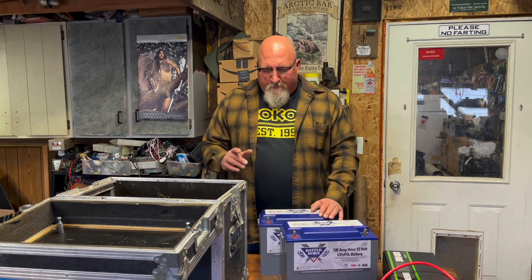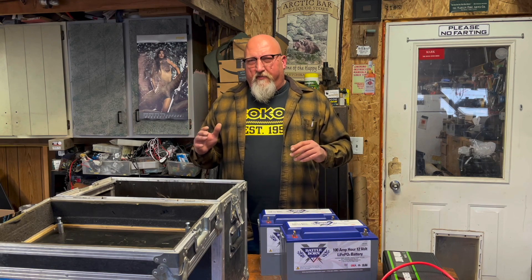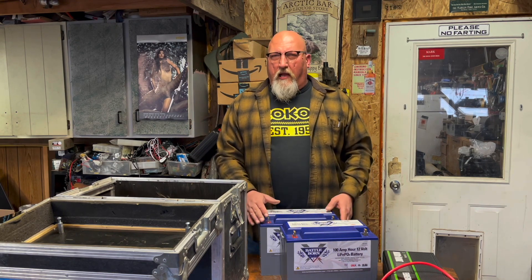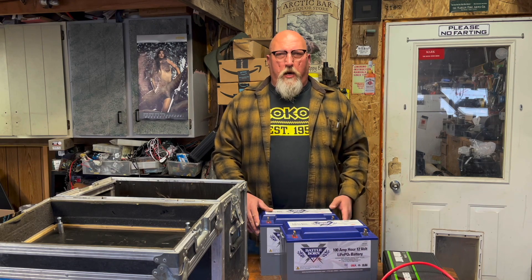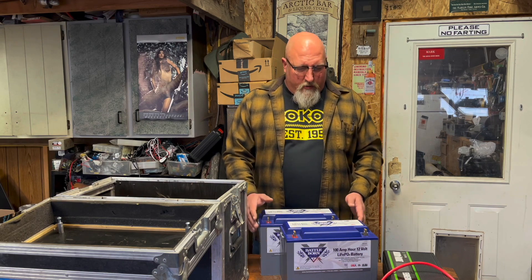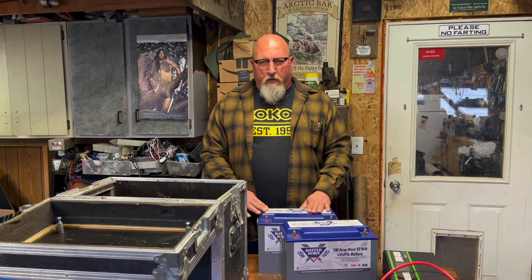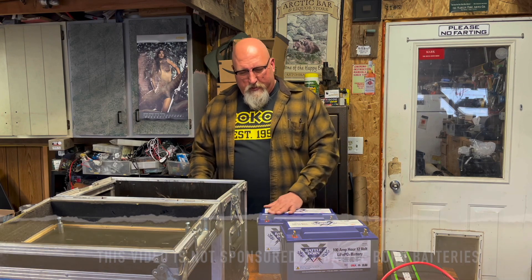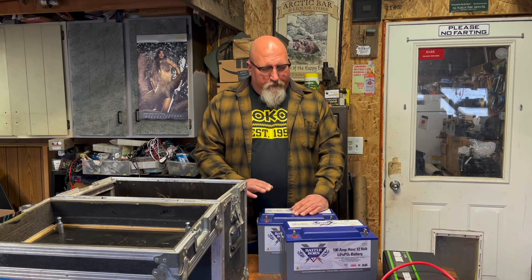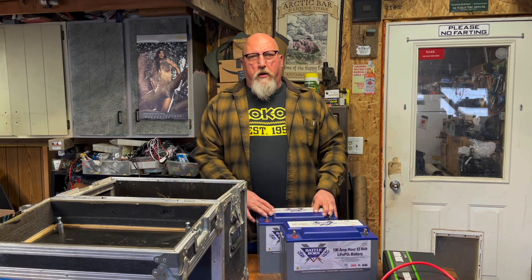I could have made my own batteries but I didn't feel all that comfortable with that, and because this is going to power my water and stuff, I wanted to go premium somewhere. I chose to go with Battleborn batteries — you can definitely make your own battery packs and use lesser batteries, but I went with Battleborn and I don't regret it. They're expensive but they're made in the USA and they're highly regarded, top-notch stuff.